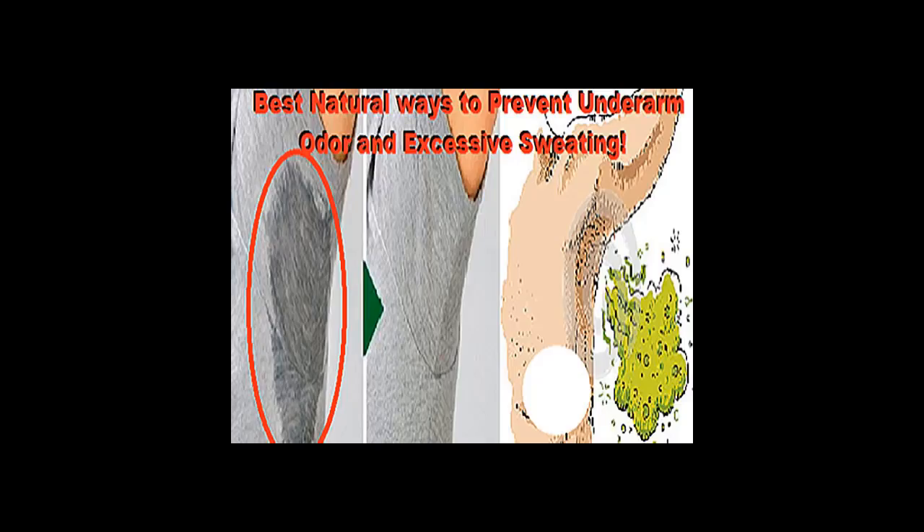Apply the apple cider vinegar to the affected area and allow it to air dry. The vinegar will dry out your skin using its astringent properties. Lemon juice: another acidic treatment that can neutralize the body odor coming from your armpit area is lemon juice. The citric acid lemon juice contains will help to kill the bacteria that's causing the odor problems.